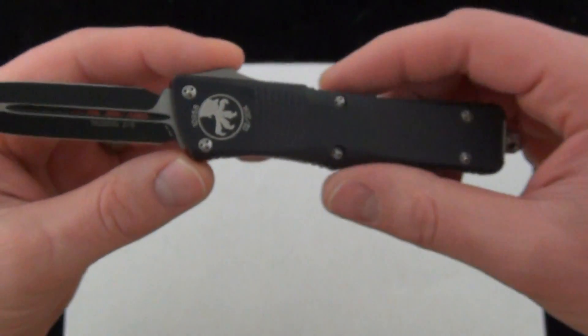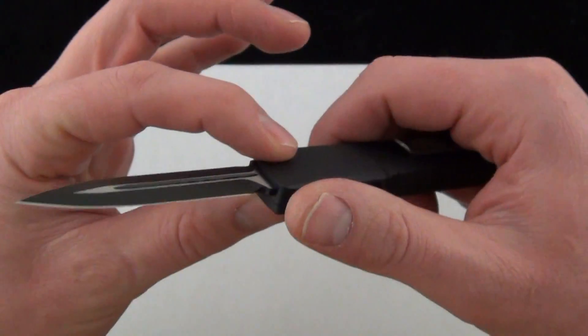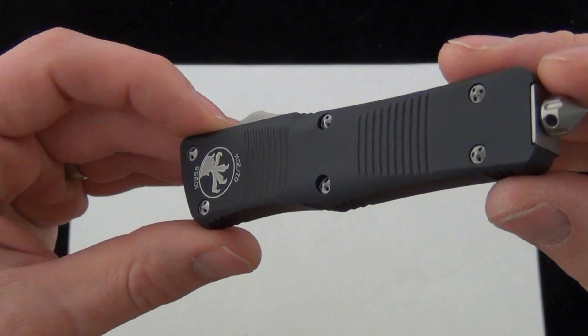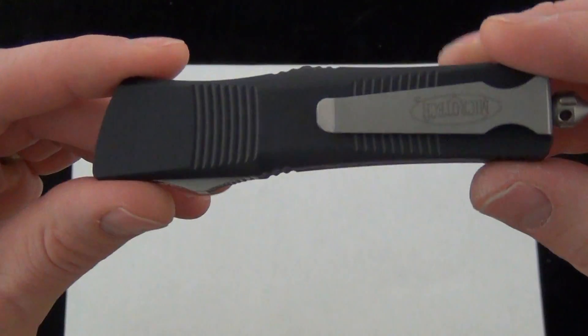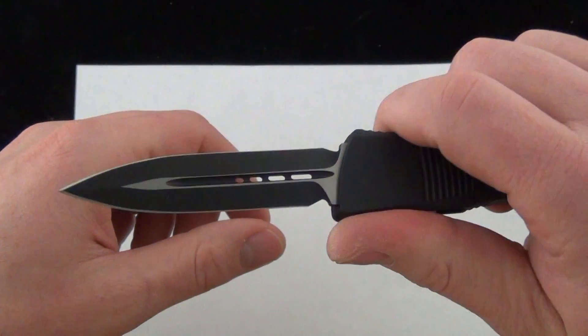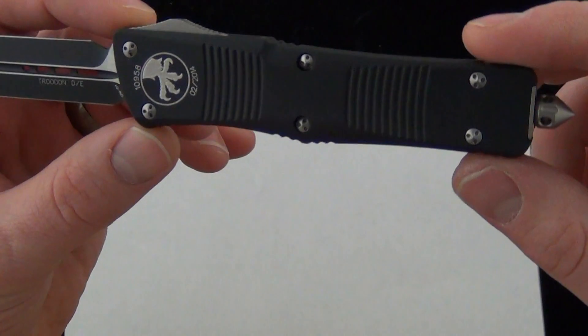The Trodon is an excellent everyday carry. Why? Well, it's nice and light. It's high quality — Microtech quality, just what you'd expect. 6061 aluminum handle scales and it's ultra-slim to carry. It's not going to take up a ton of pocket real estate. It's super light, 2.8 ounces.